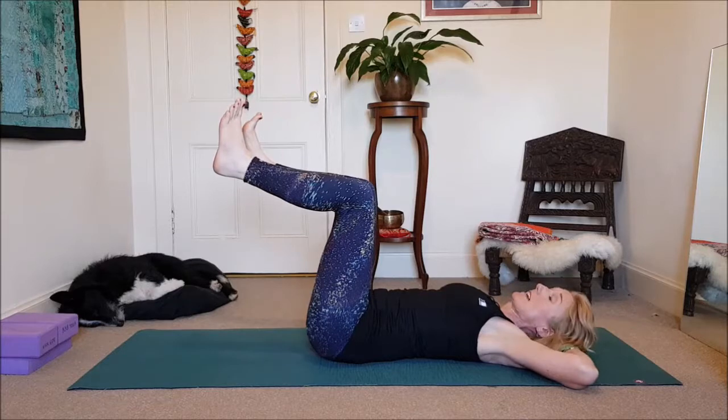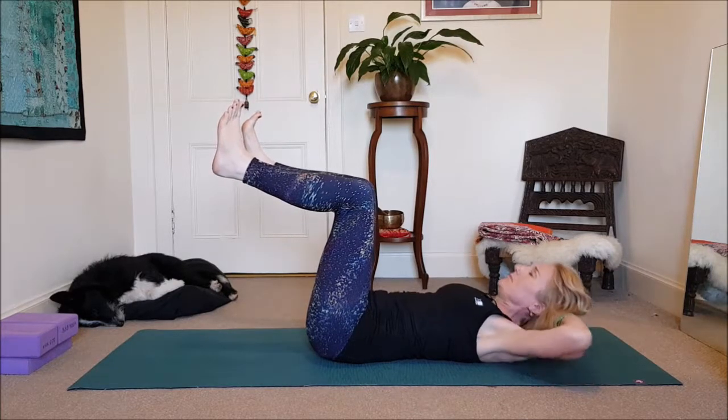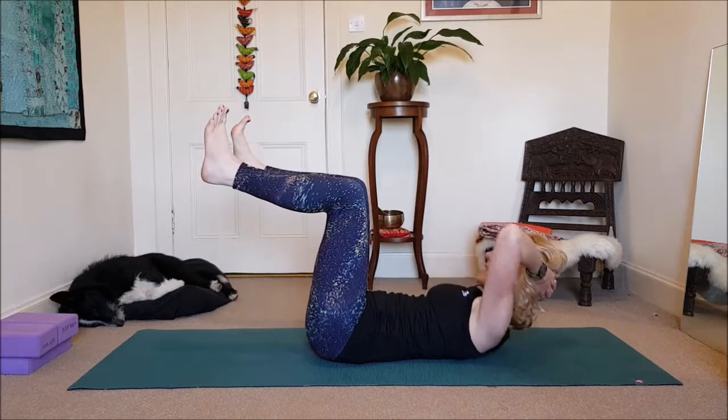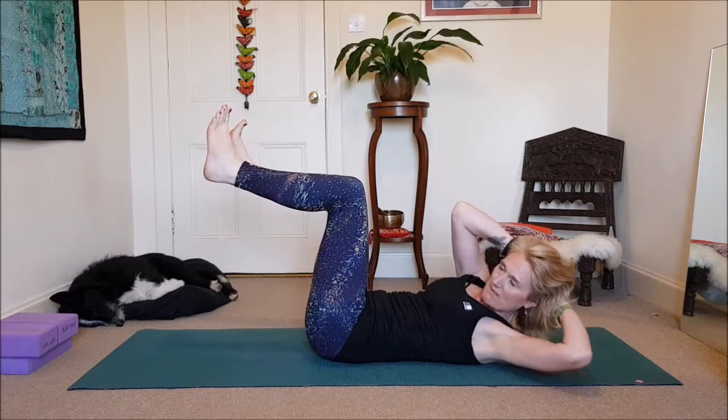If that's too much for you, relax the head down. So here we go — to the right. Inhale. To the left. Inhale.